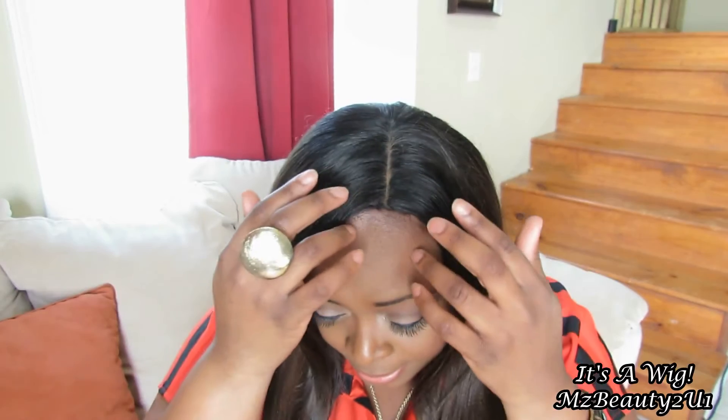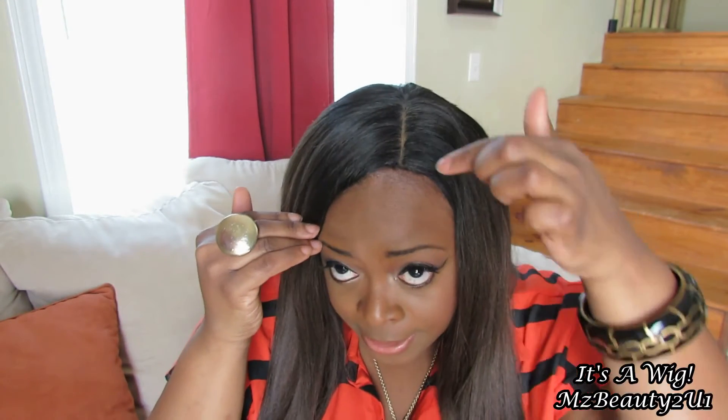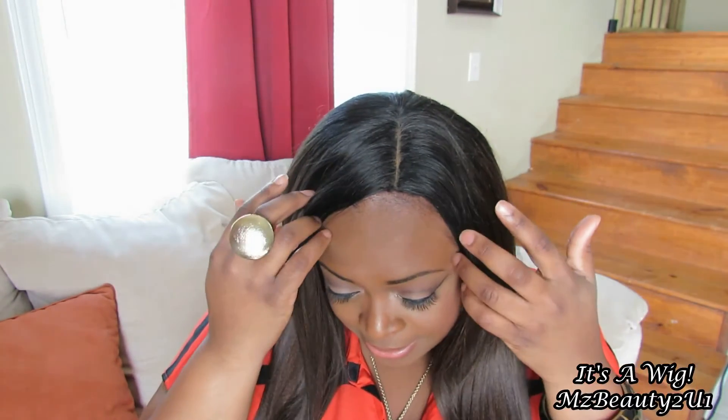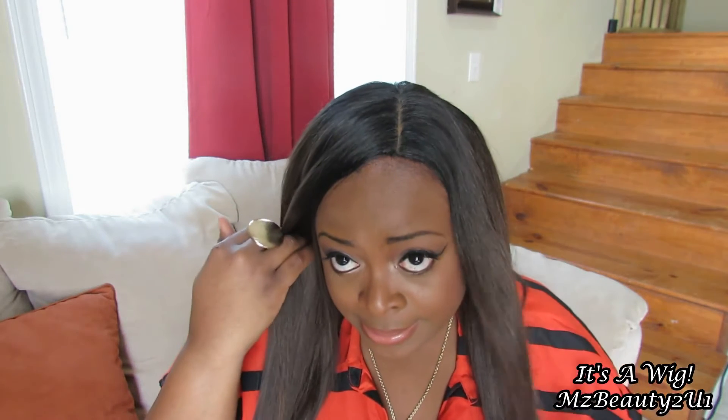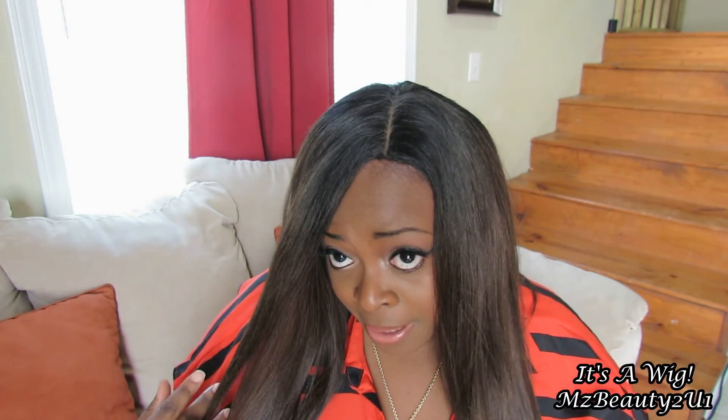She is the My Own Part Lace Wig. You can leave the lace as it is, or you can cut the lace and pull your own hair out. I didn't pull my hair out — I just left the lace as is, and I put concealer in the part to make it look a little more natural.